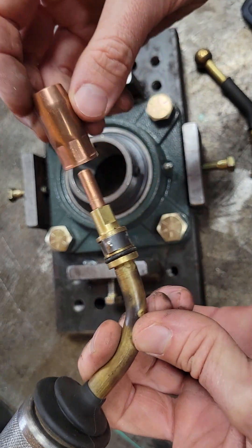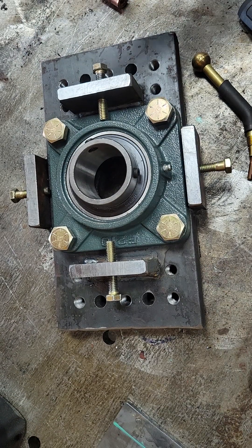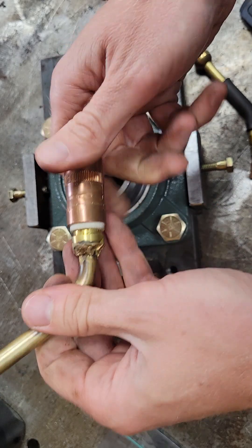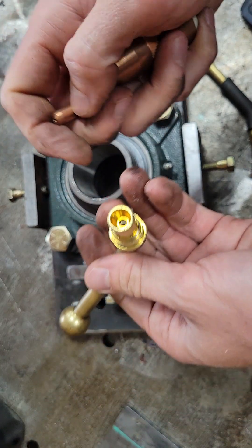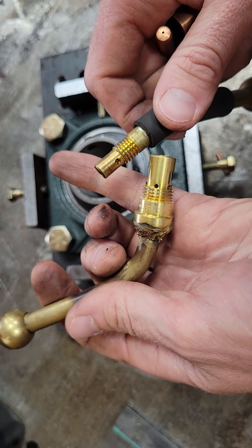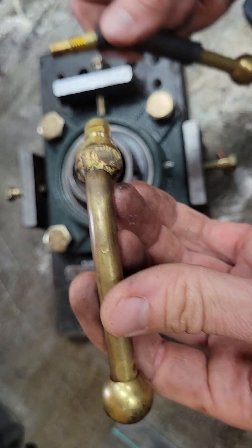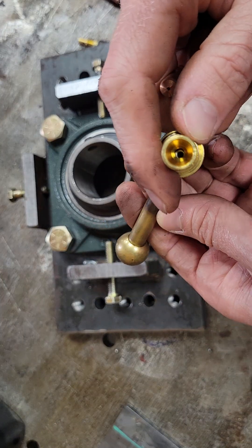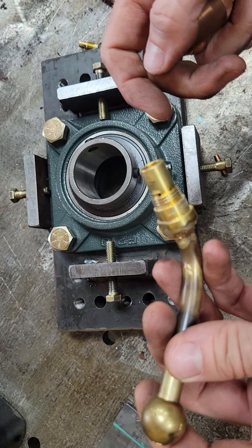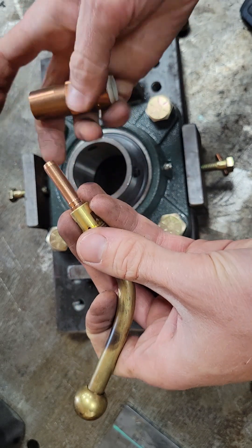For some of the bigger bores, I do prefer running the Bernard consumables. This one was similar — I heated it, bent it, and here I cut the end off, then slipped the gas diffuser on top and essentially brazed it on. As you can see, not too bad. I also ran a liner in this one — you can see the liner in there. I just took the liner out of one of the guns, cut it, and pushed it through — should get better feeding out of that. And now I can run Bernard consumables.